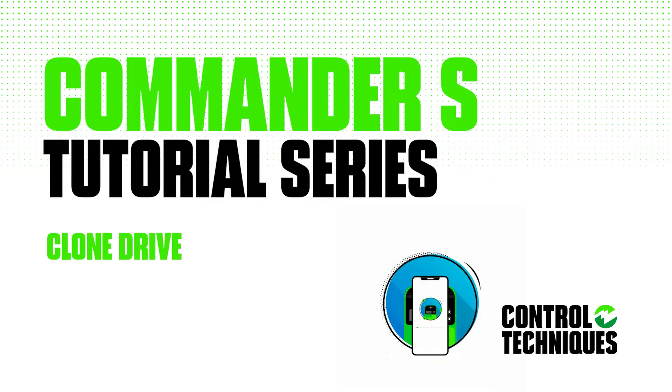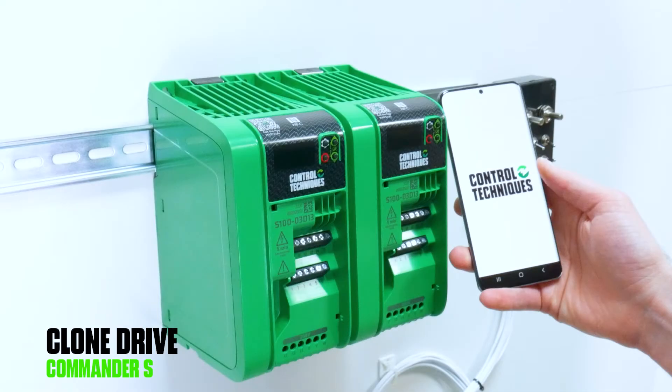In this video we're going to talk about drive cloning. There are two types of ways you can clone a drive using Marshall. The first is you can clone from an existing file, or you can clone from an existing drive.